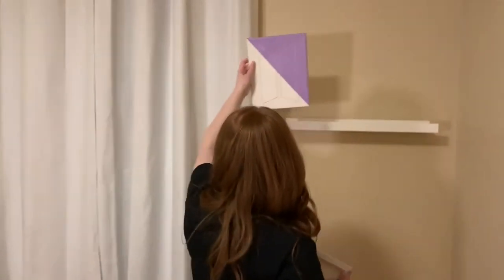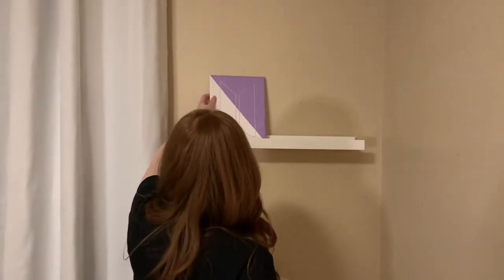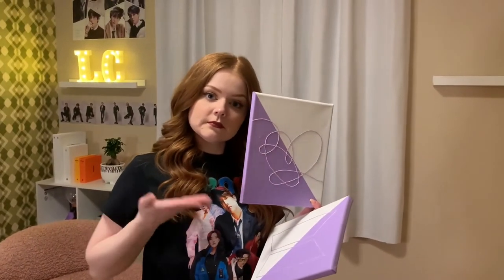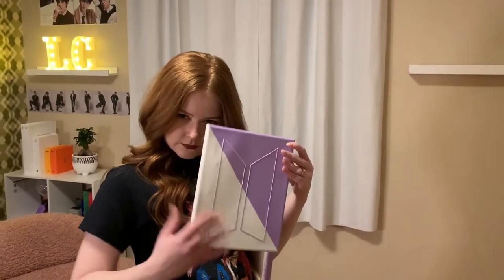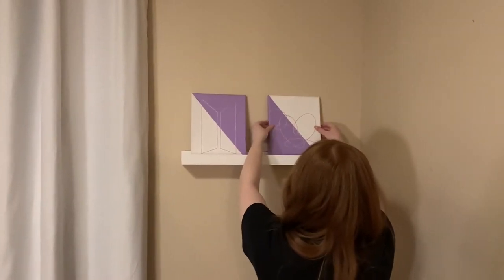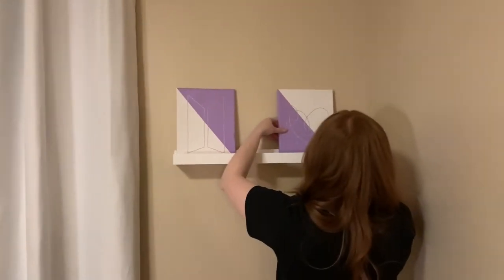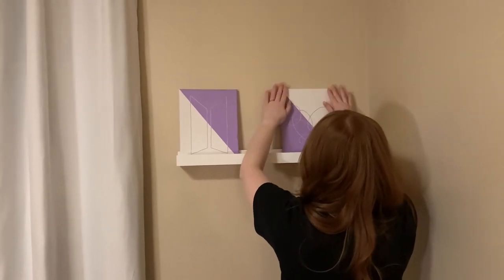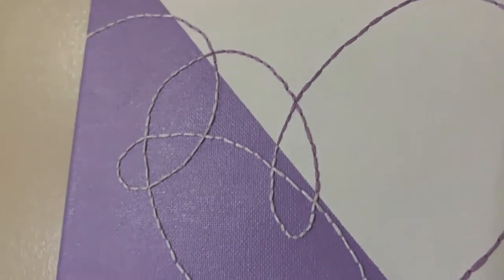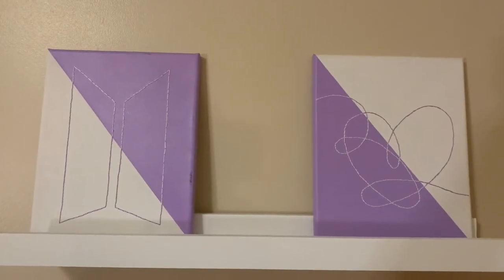Next came the right side, where I placed another floating shelf along with two painted canvases with thread art of Love Yourself Answer and BTS's logo that a friend made for me. This is another really inexpensive piece you could add to your room — it's super easy to make and only costs the price of a canvas, some thread, and some paint, and if you get multiple canvases the thread and paint can go a long way.